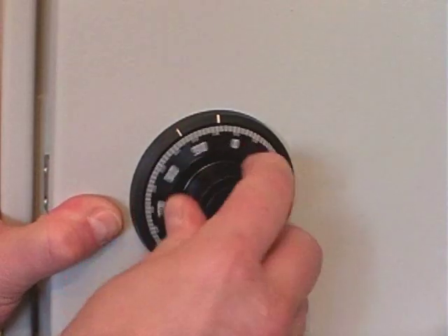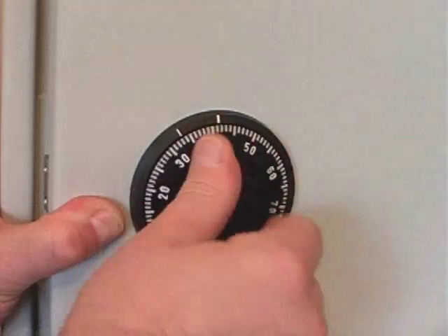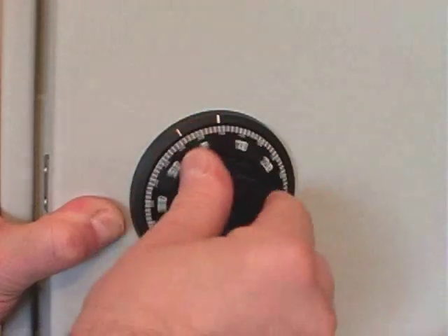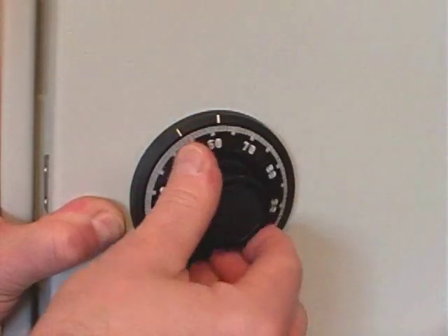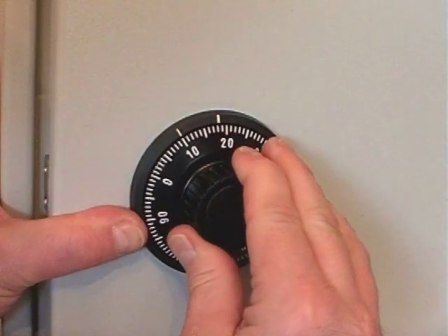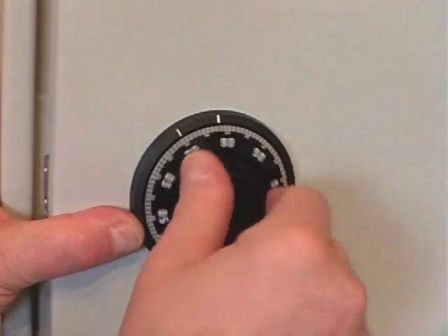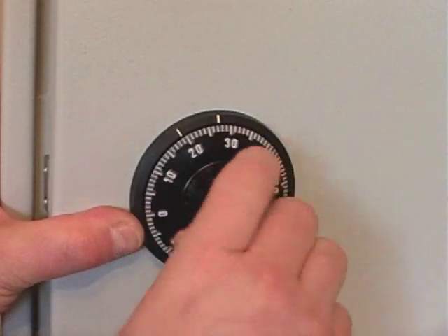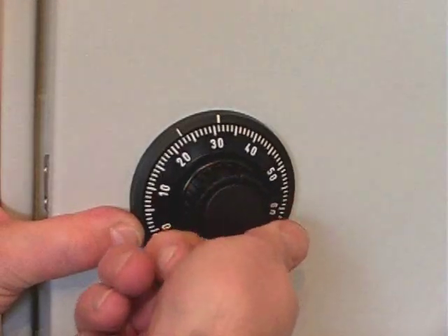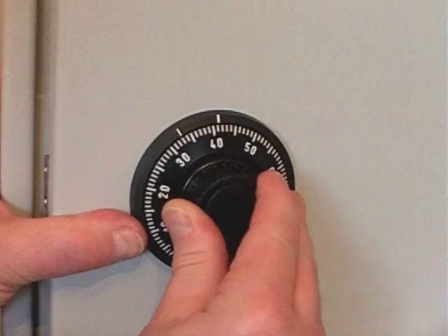We dial in the first number, 10, four times to the left, stopping accurately on the change indexing mark. The second number is 20, which we now dial in three times to the right, again stopping accurately on 20.